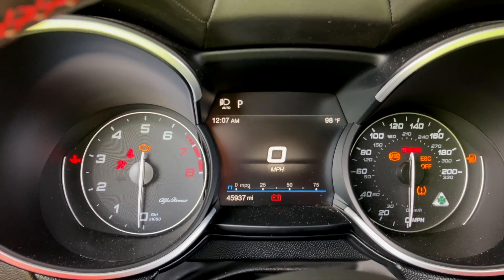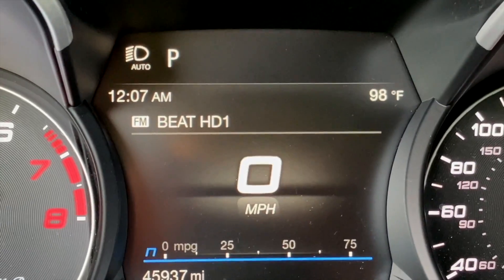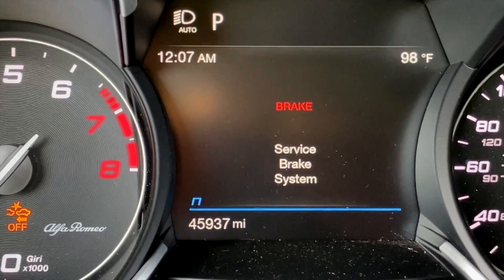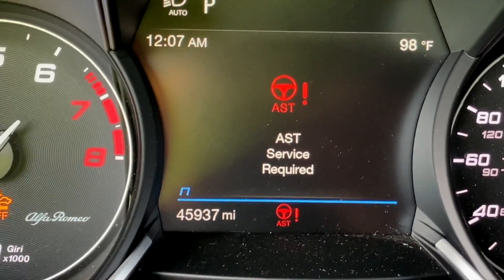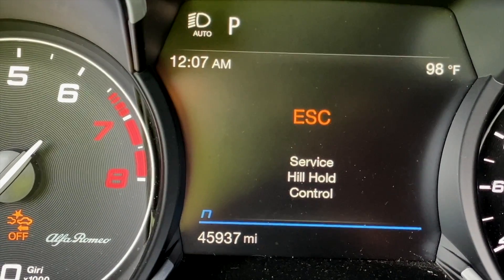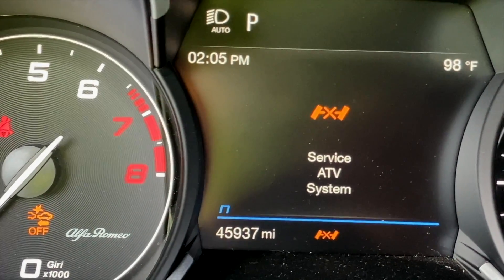I buttoned everything back up with the old pads because I couldn't put the new ones in, started the car, moved it over, and although the Christmas lights appeared on the dash, I figured by the time I get everything plugged in I'm good to go — it would just naturally reset.